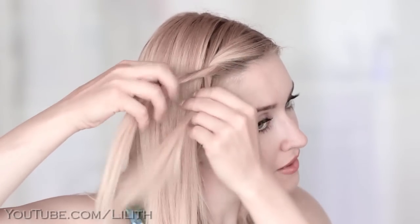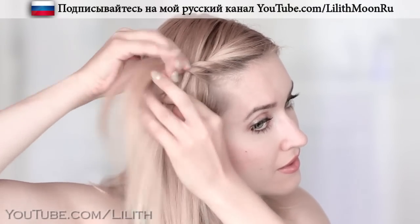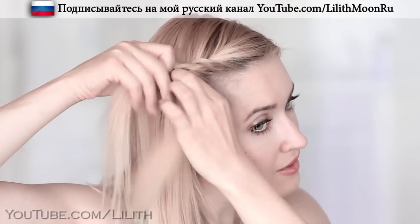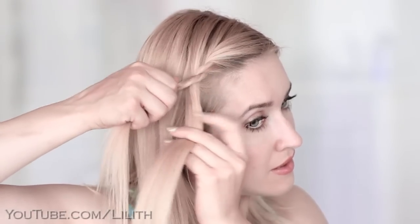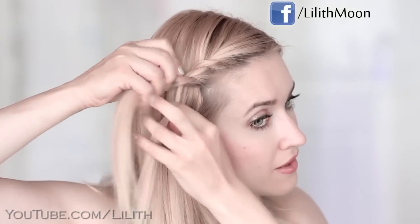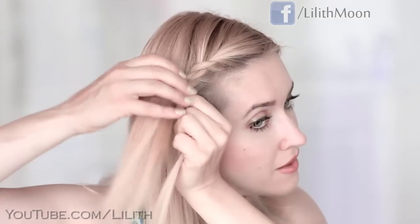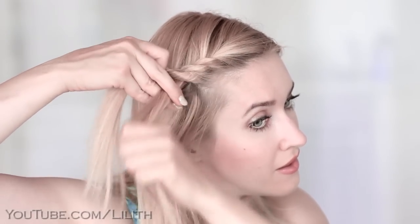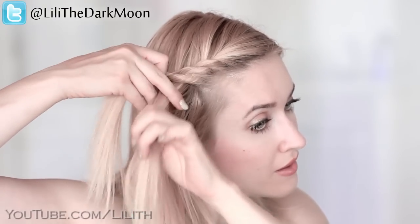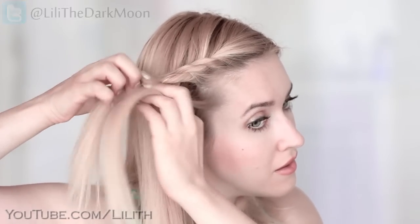So I twist the strands away from my face, I twist the hair in each individual strand toward my face, and then I add some loose hair to the bottom strand. Then again I twist the strands away from my face, I twist the hair in each strand toward my face, and I add some loose hair to the bottom strand. Here I'm trying to add that extra hair both from the top and from the bottom — this way this braid will be maximally secure.